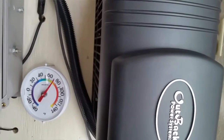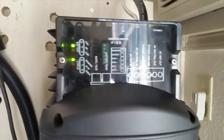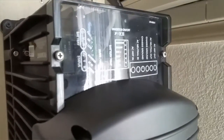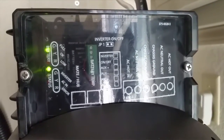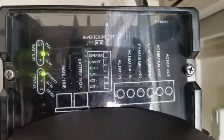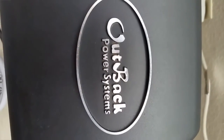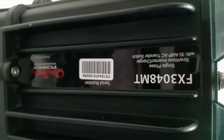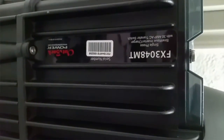Here I have the Outback FX 3048. It's a mobile system. It's kind of a little bit untidy here because I've been doing a lot of work — doing systems and all that kind of stuff. This is the Outback power system — the Outback FX 3048. It's a 48 volt inverter charger. This is the mobile version.